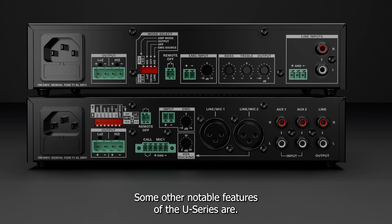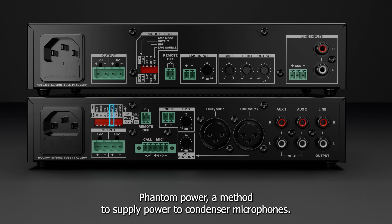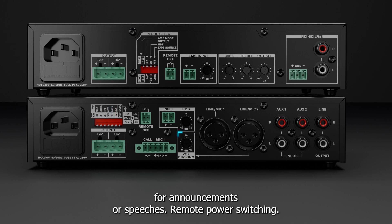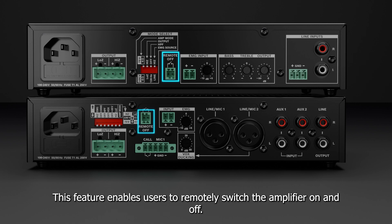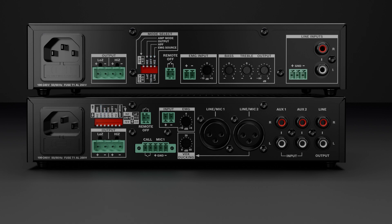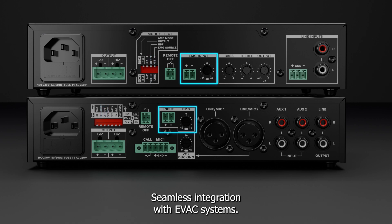Some other notable features of the U-Series are phantom power — a method to supply power to condenser microphones — ducking, used to lower the volume of background music for announcements or speeches, remote power switching, which enables users to remotely switch the amplifier on and off, a 120Hz high-pass filter to tailor the audio output for voice applications, and emergency input for seamless integration with EVAC systems.